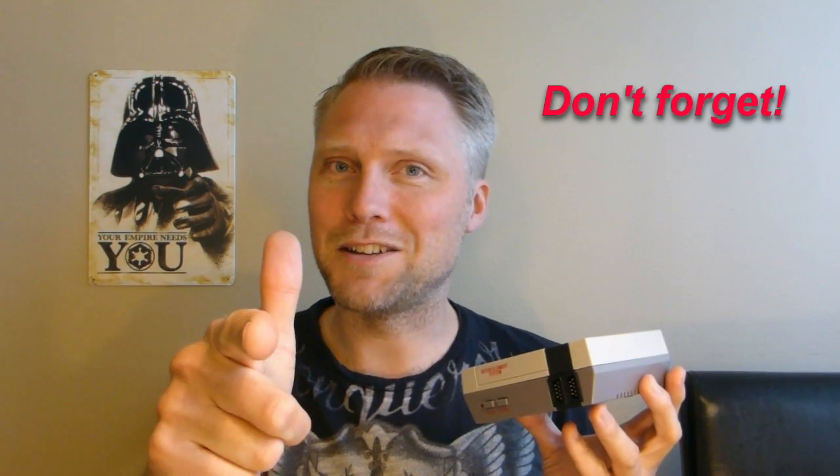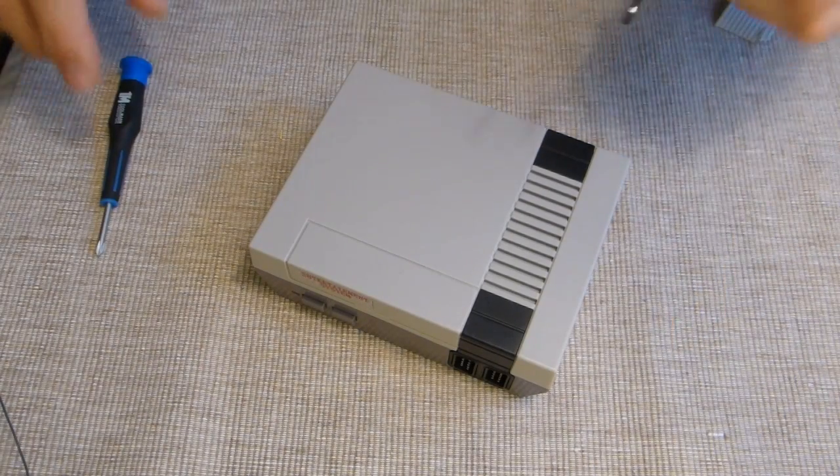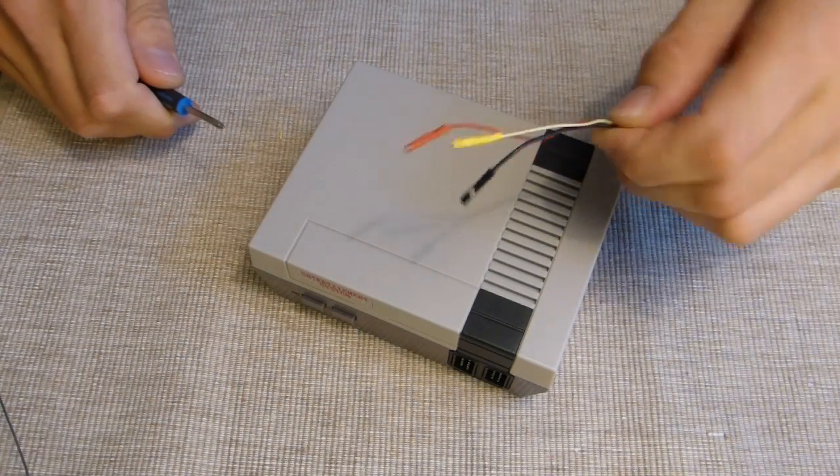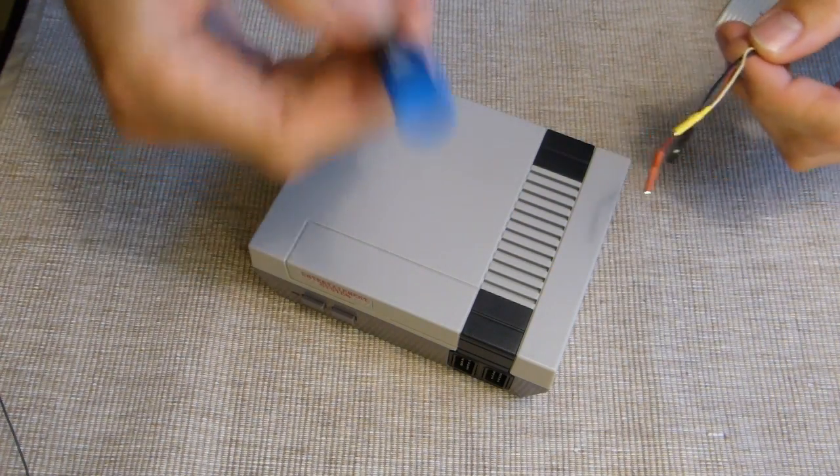Let's get started, and the Empire needs you. All you need to do this mod is three jumper cables — female cables — and one screwdriver.